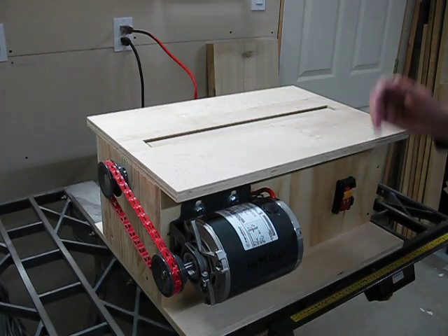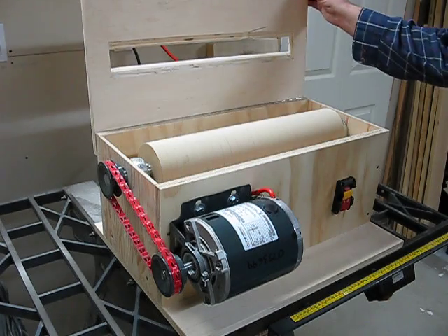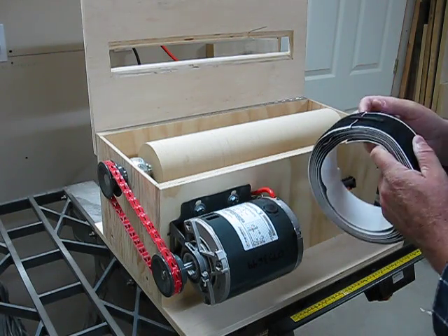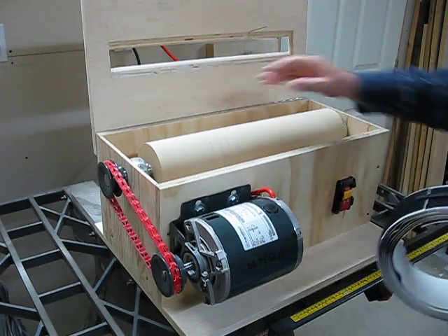The top only has a 2-inch overhang, just as I originally planned. All that's left now is for me to take my Velcro adhesive strips and put them on my drum and get some sandpaper.